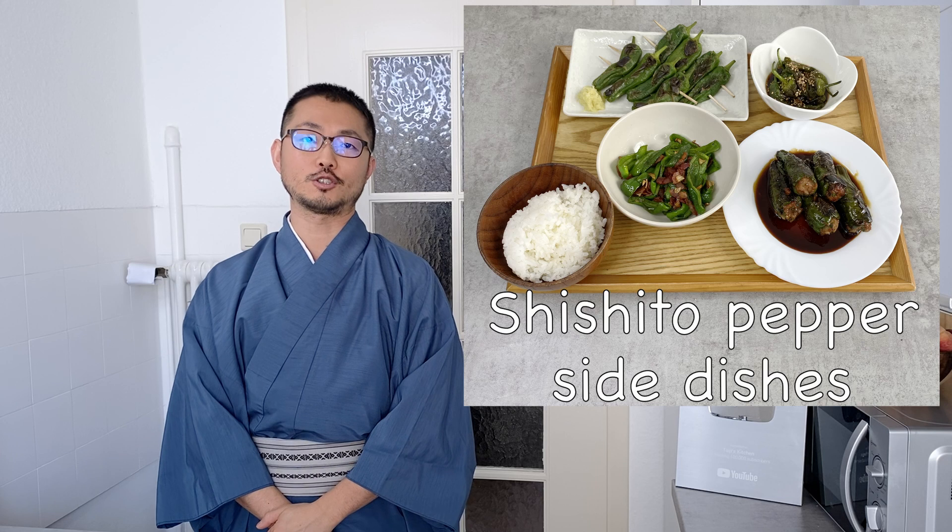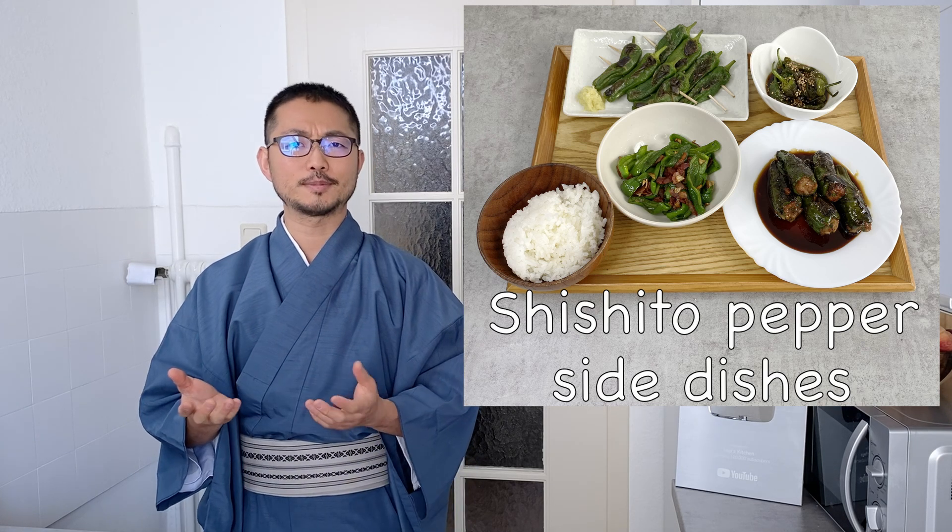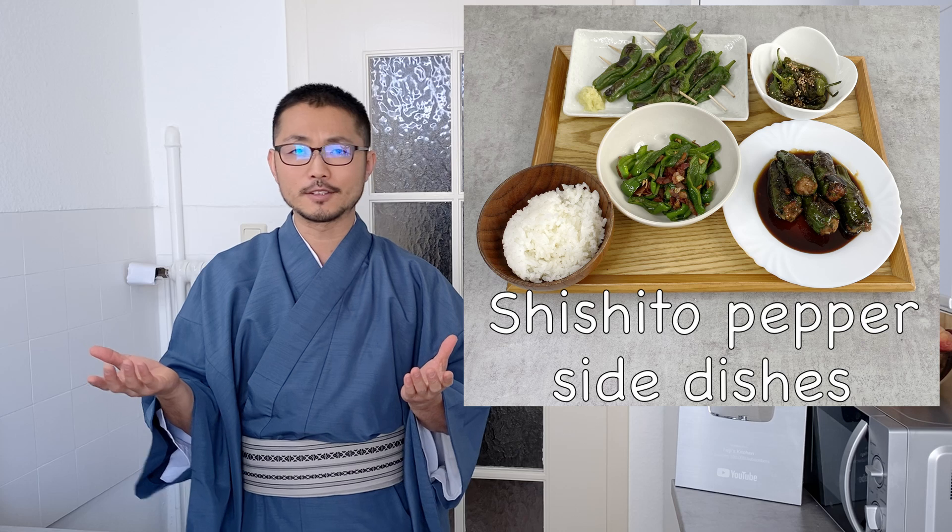Welcome to Taiji's Kitchen. Today I'm going to show you four side dishes using shishito peppers. I decided to make this because I was able to find shishito peppers at the grocery store, even in Germany.